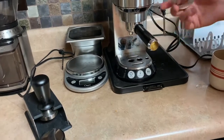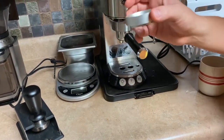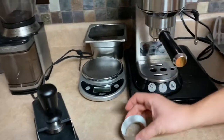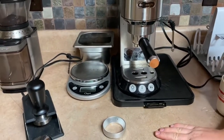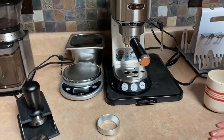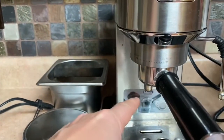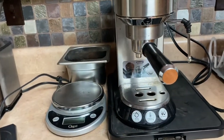You just have to make sure the funnel matches the size of the basket. This is a 51 millimeter basket — just do your research to make sure it's not too big or too small. The Breville Barista Express is 54mm and commercial size is 58mm. This basket is a little smaller but it's deeper, so it can still hold about 18 grams.